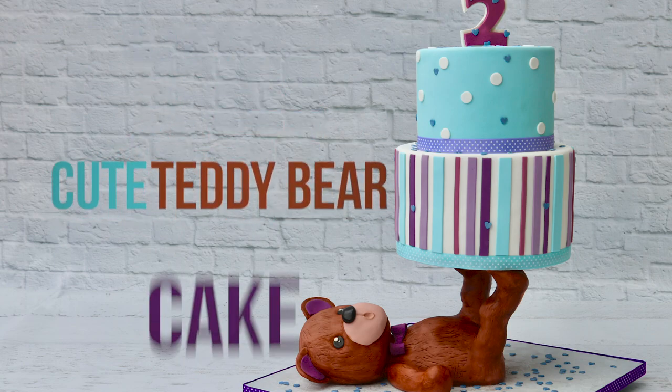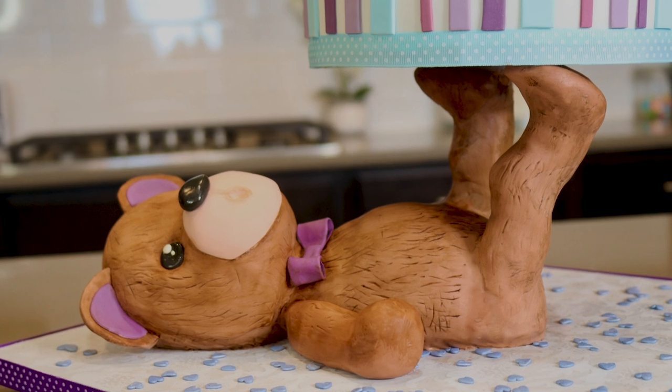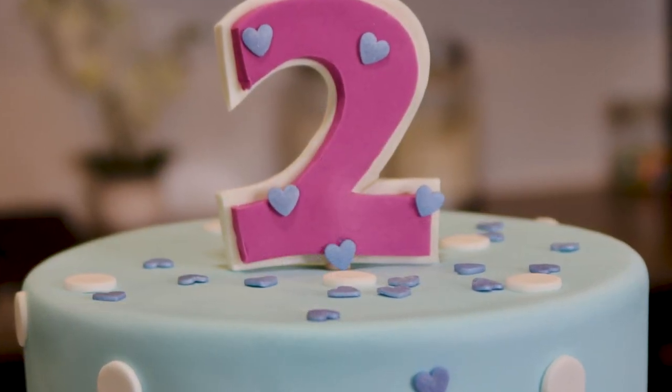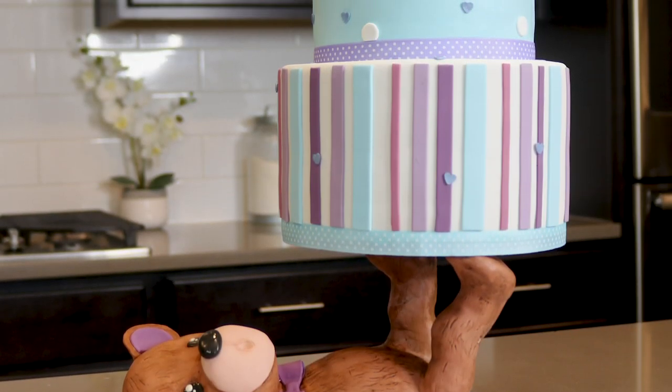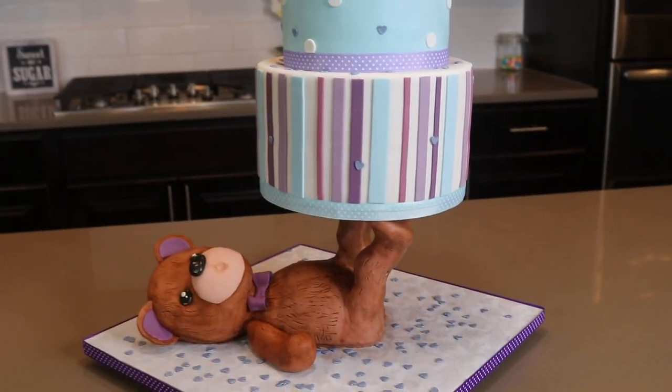Hi everybody! Today I am making a very cute and adorable teddy bear cake. I really love this cake because it's so different and unique. This cake was for a friend's daughter who loves teddy bears and she did in fact love this cake too. All right, let's get started.